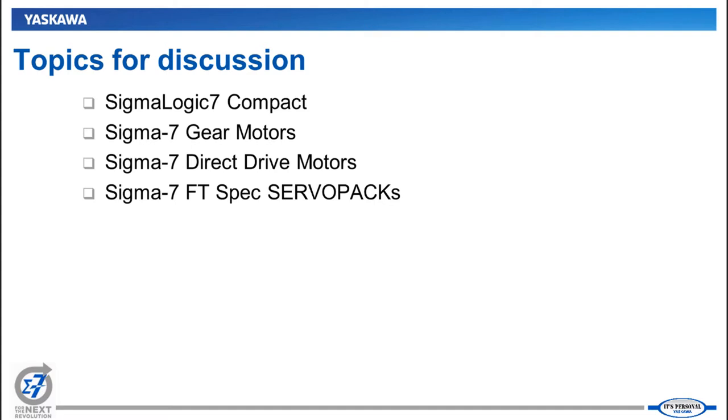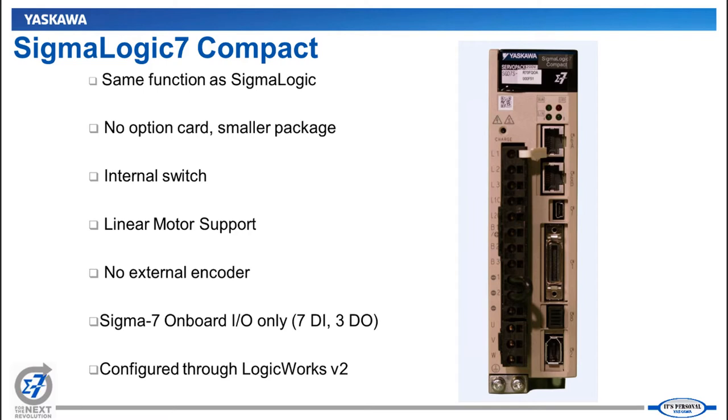A couple weeks ago we launched the Sigma 7 SIEC and a couple other products — there's a recorded webinar online you can look at if you weren't able to attend. This webinar is an extension of that. We're launching a few more products: the Sigma Logic 7 Compact, gear motors for Sigma 7, a new line of direct drive servo motors, and some special firmware on the amplifiers. I'll let Jackie Wong take over to talk about the first product.